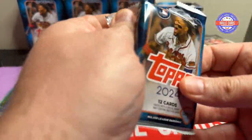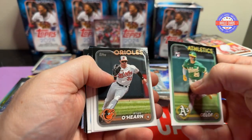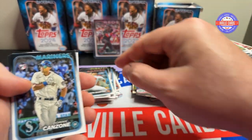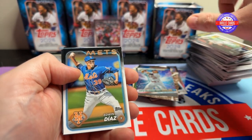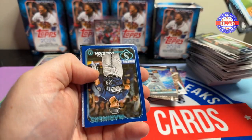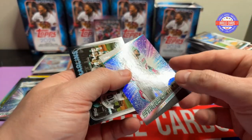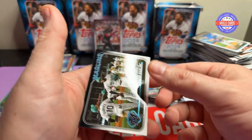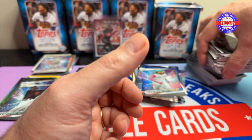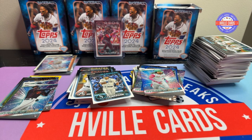Last pack of Topps. We got Zach O'Hearn, Estrada, Smith, Shalver, Zone, Corbin Carroll — doesn't have a rookie shield on it. Diaz, a blue card, Tatis, and Mariners. Yeah, I'm not a fan of this base product. I hope Topps Chrome is better, but I don't think it will be.